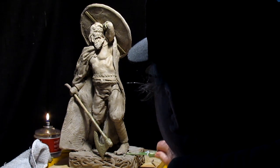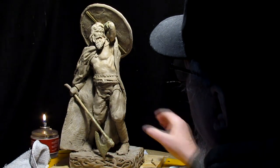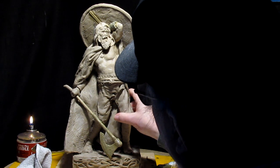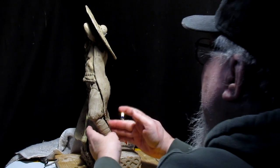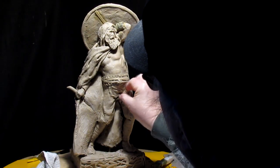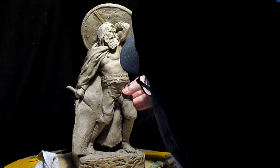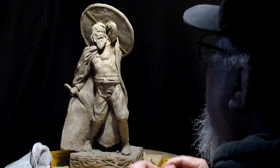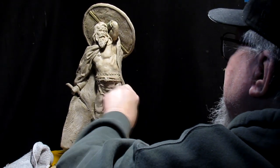I'll cut under his foot as well. Now let's see if I can angle that leg out just a little bit more. Looks a lot better — I like the stance a lot better this way. The other way his knees were kind of pointing towards each other, sort of girly-like, and there's nothing going to be girly-like about this guy.